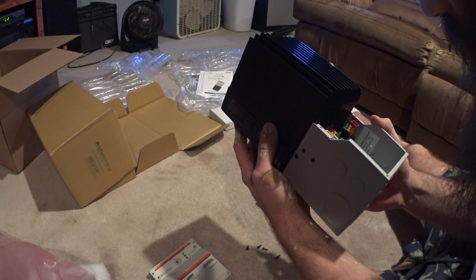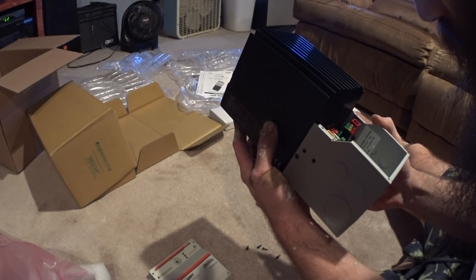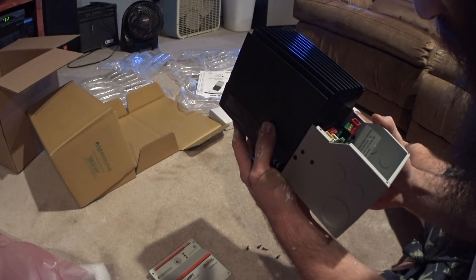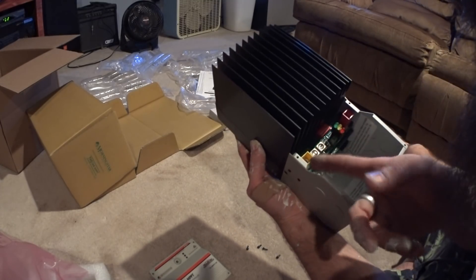Risk of fire and shock. Connect battery terminals prior to the connection of array terminals. The battery positive terminal has a red cover. The solar positive has a yellow cover. Red. Yellow.